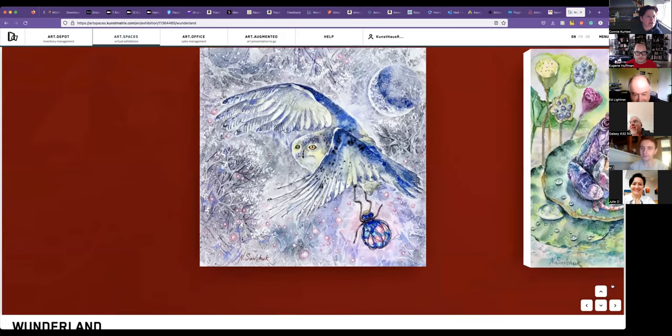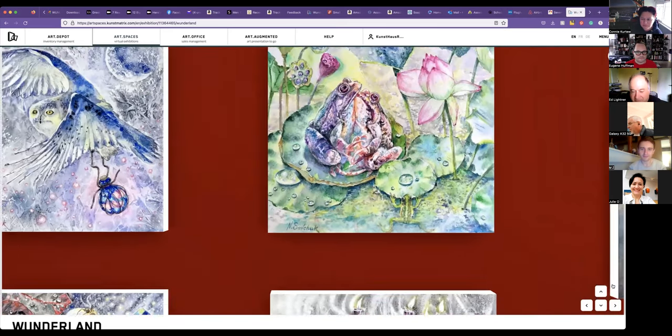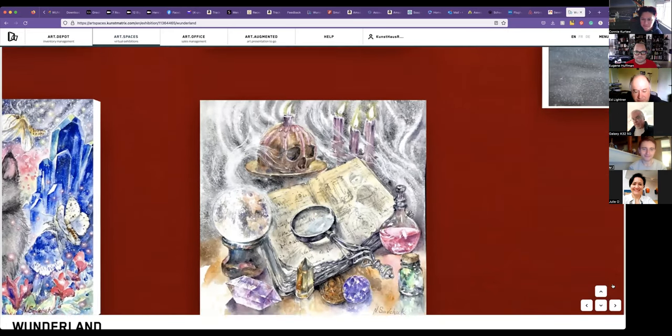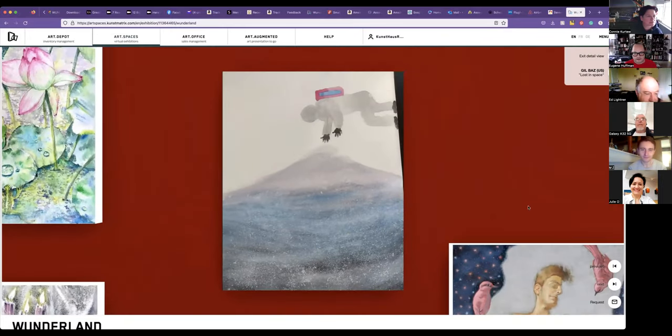I think we have four of hers. A little kitty. They're all watercolors. Like I could never do that with watercolor. It's amazing. Next one, Gilbaz. He's new to us. I believe that one is also a watercolor. He's not with us today.